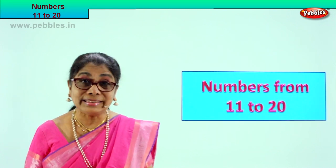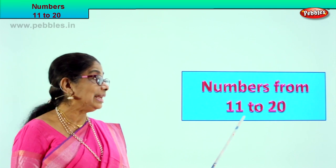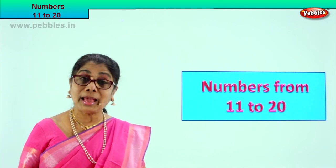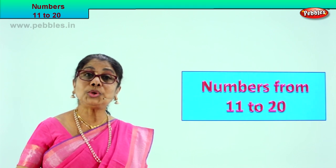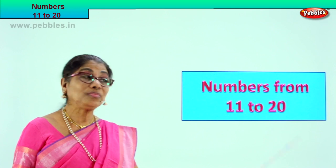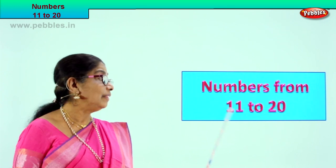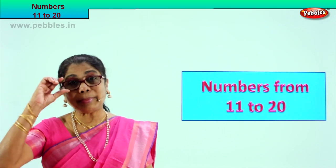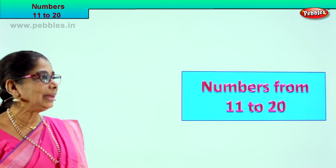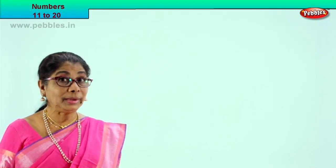Hi children, today let us learn the numbers from 11 to 20. You can easily count 1 to 10 on your fingers. Now we will do what is 10 and one more, 11 and one more, 12 and one more — what is it? We are going to do numbers; you can also count and see. Numbers from 11 to 20. Shall we take some exercises? Work together, count together, read together. Let's look at the first exercise. Numbers from 11 to 20.